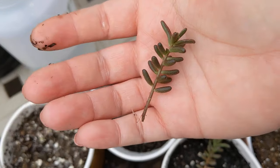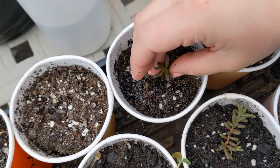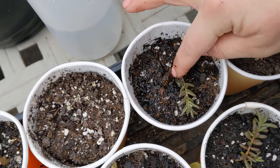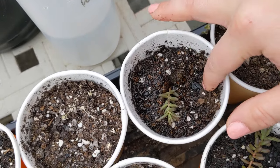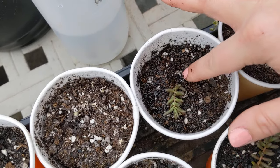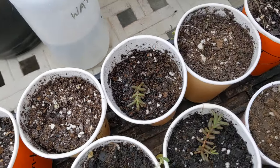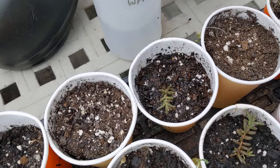So this is Sedum Album. To propagate, like I said, all you need to do is clean the bottom of the stem off, find a pot, stick that bottom piece in, fill it up with dirt, give it a water, and you've got yourself a new Sedum Album plant. Easy peasy.